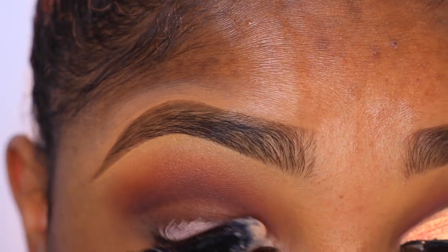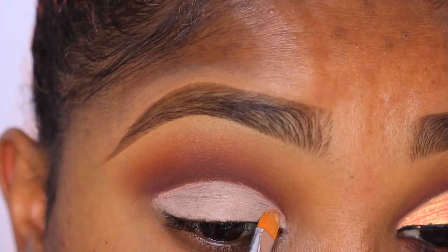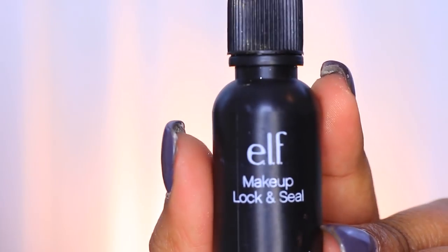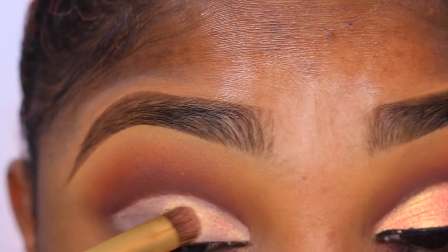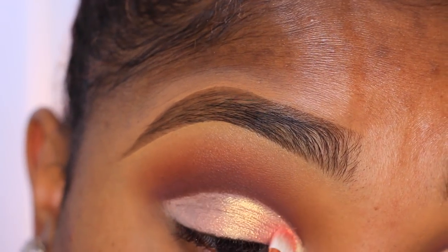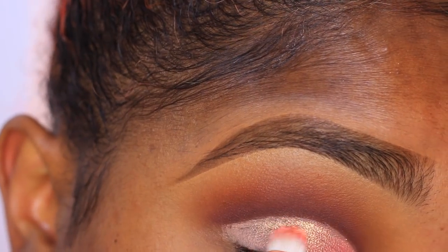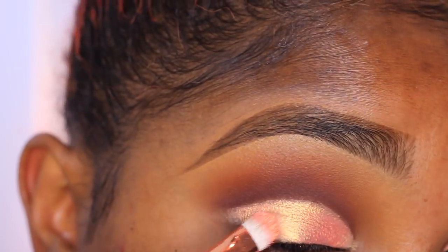For primer I'm using my LA Girl Pro primer in the shade Noon, applying some to the lid, then going in with my concealer brush to bring that out to the rest of the lid and clean up the line — we're going for a sharp cut crease look. The pigment I'm using is called French Manicure from Makeup Addiction. I first apply a dry coat, then mix a second coat with a different brush and my Elf Lock and Seal to create a liquidy eyeshadow, using it to clean up that line. It gives the color a more pigmented look — almost like paint for your lids.